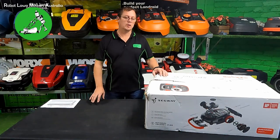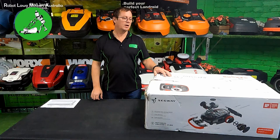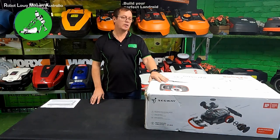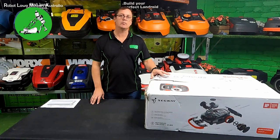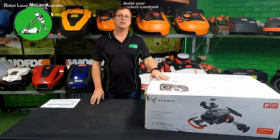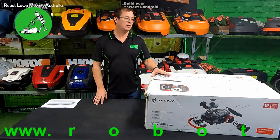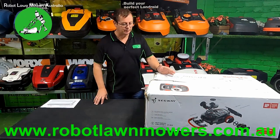Hi everyone, Jason here from Rebel Law Miles Australia. Today I've got an unboxing video for the Segway Navimo. This particular unit is actually the very first Australian model in the country — the actual machine that will be sold here. It was shipped across just to do some testing to make sure everything works okay before they bring the shipment in later this year.